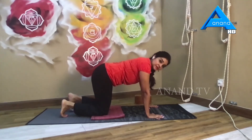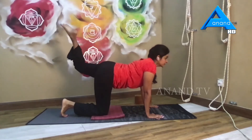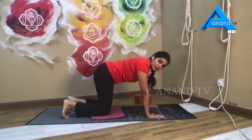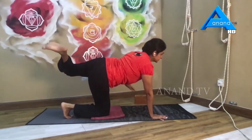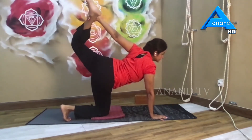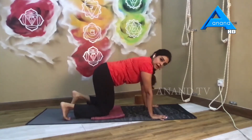As you inhale, lift the left knee up — just point your toes. Exhale, lower down. Inhale, left knee up. Exhale, lower down. Last round, working on balance if you want to — press down through your toes, that helps you get some more balance. As you inhale, lift the left knee up, shifting weight. Exhale, lower down and release.